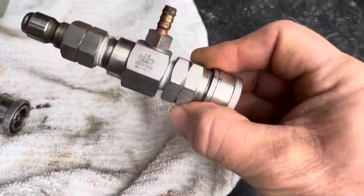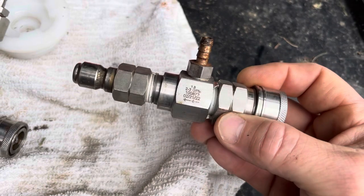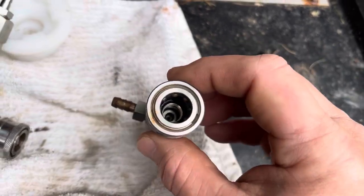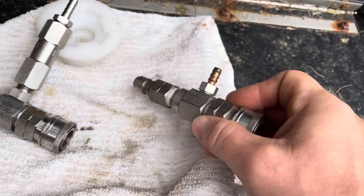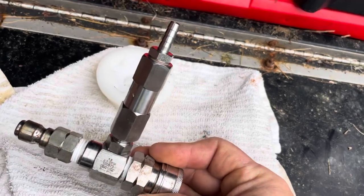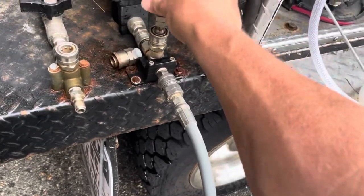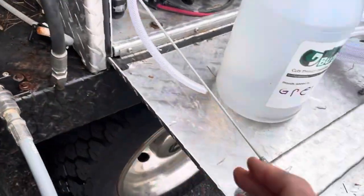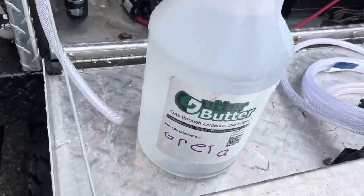First we're going to do a draw test with the 1.8 injector and show you what our ratio might be. Normally I get 10 to 1, so roughly 11 gallons I pull. Then we're going to take that one out, put this one in, and do the same test so we can compare the two. So first we're putting the 1.8 back in here. I've got a one-gallon jug of fluid ready to go right here in my old gutter butter container.